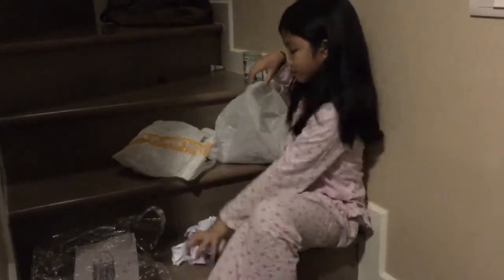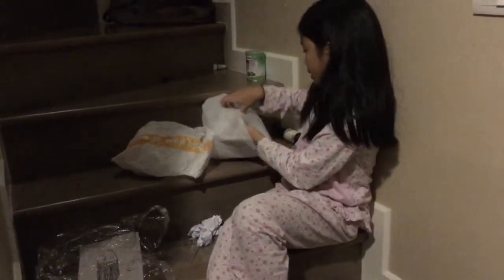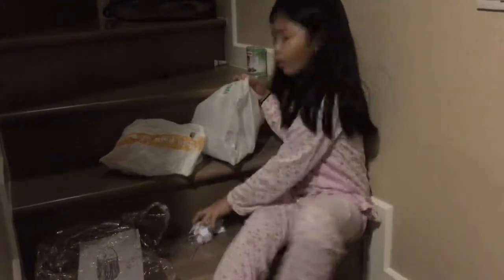I'll pick that up later. Just keep going. More wasted paper. Even more wasted paper.